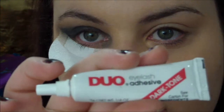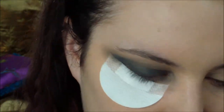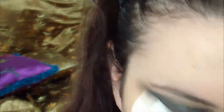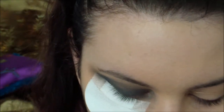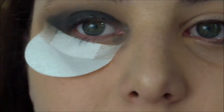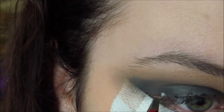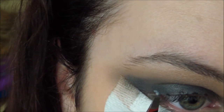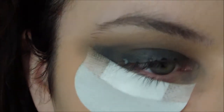Now for the fun part — I'm using black eyelash adhesive because my eyeshadow base is black. If your base is not black, you want to use clear eyelash glue. I'll also be using nail art gems — I think I got mine off Amazon. I've got a dottle tool, and I'm going to place the eyelash glue, then use a pair of tweezers to pick up and place the gem on the glue. Now I'll turn on music and fast forward — these are actually pretty small so it takes a while.